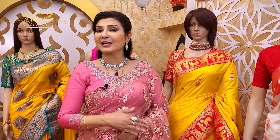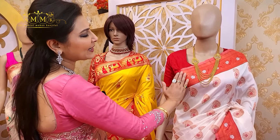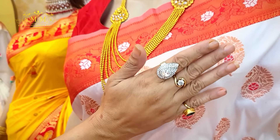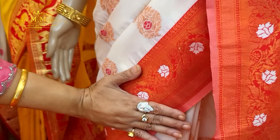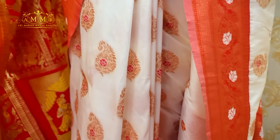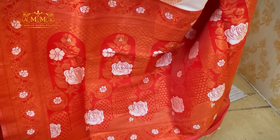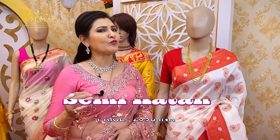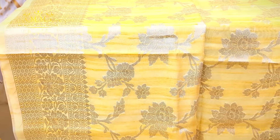Today's color theme features a completely affordable range — a bright, beautiful semi kaatan collection. Look at the border: bright red color with white meenakari and copper zari meenakari work. The pallu is equally gorgeous — the contrast pallu has the same design highlighted with the same zari. This is the most demanding white and red semi kaatan collection, priced at only ₹2990.